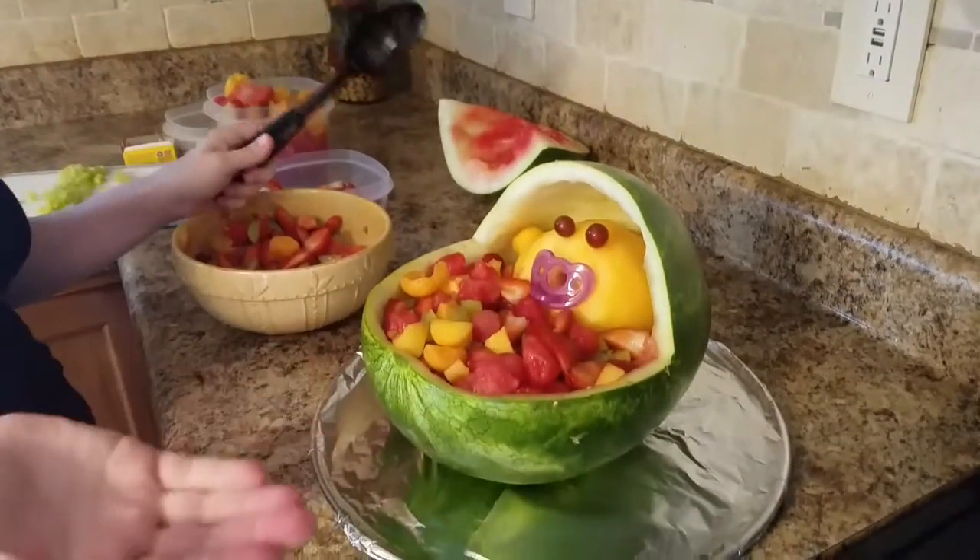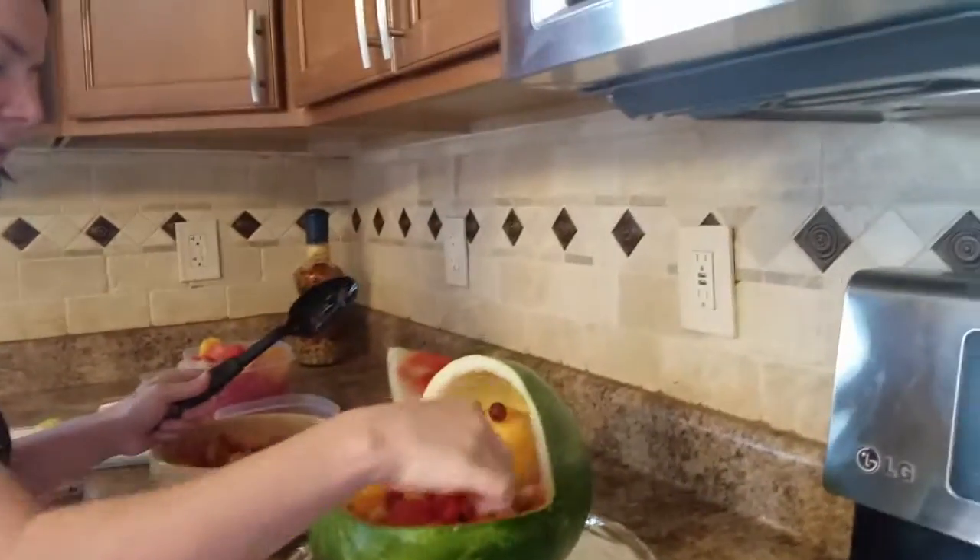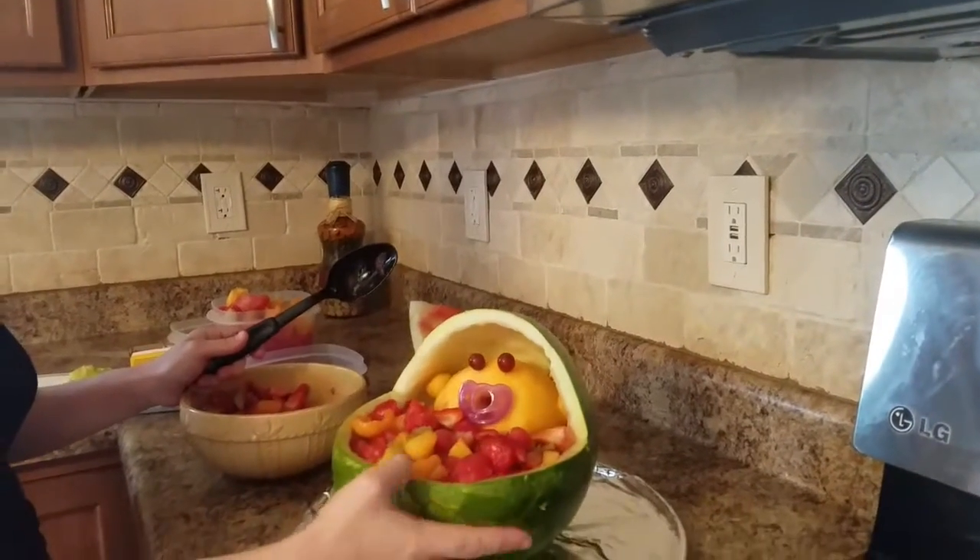You can add a bow or something and just stick it in the hair so it looks like it has a pretty in its hair, since it's a girl. And that's how you make a melon baby — super easy!